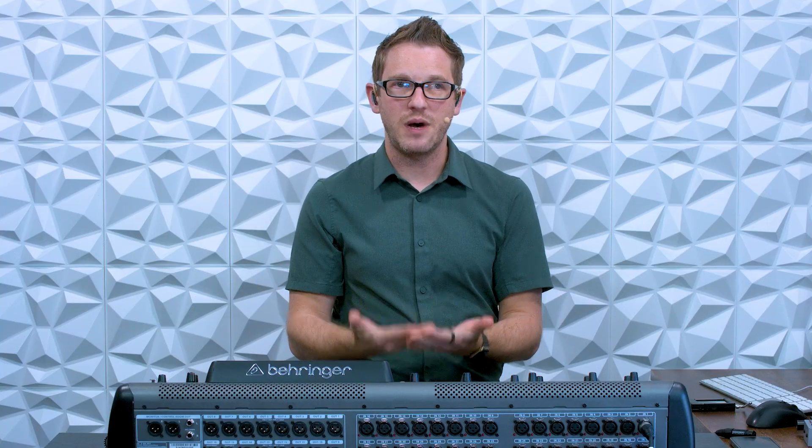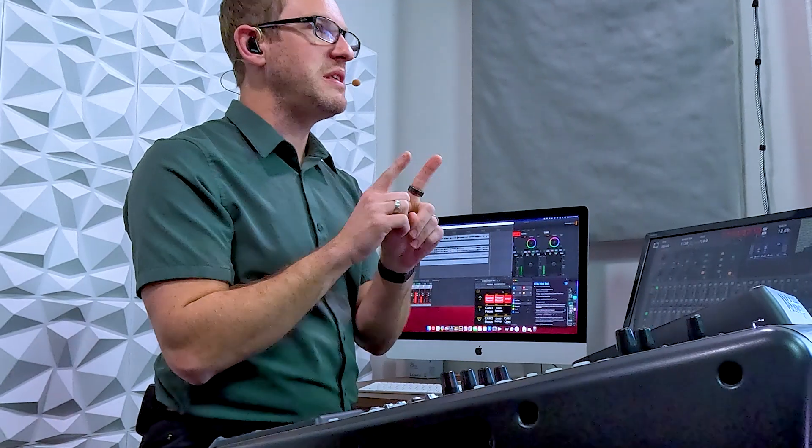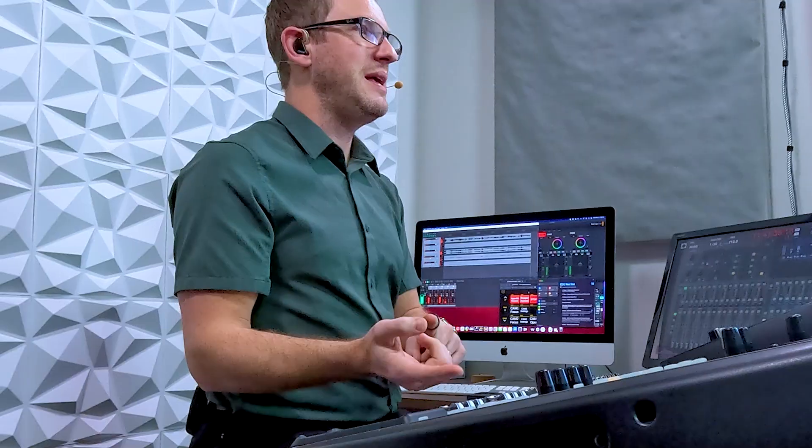This is especially important when you are mixing and matching manufacturers of multiple types of gear, because not all wireless devices are made to play nicely with each other just directly out of the box. So use SoundBase.app or use Wireless Workbench, and use those wireless coordination tools to make sure that your wireless plays nicely with the other wireless that you're bringing in. This is especially important on your pastor mic.